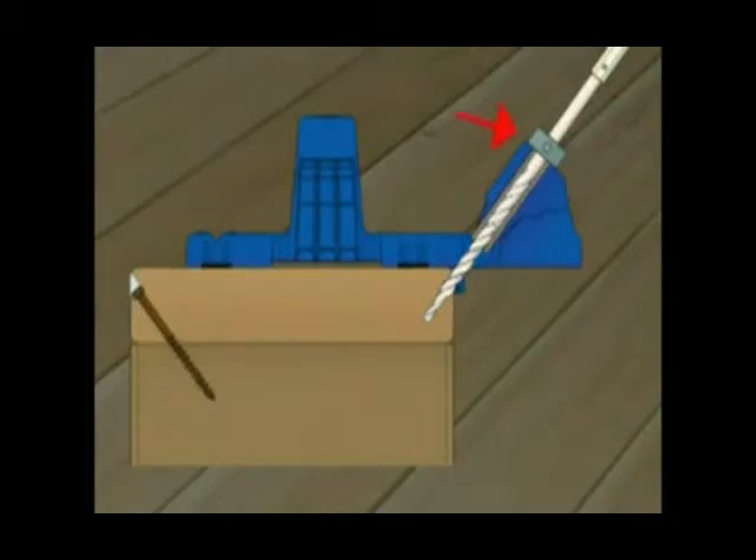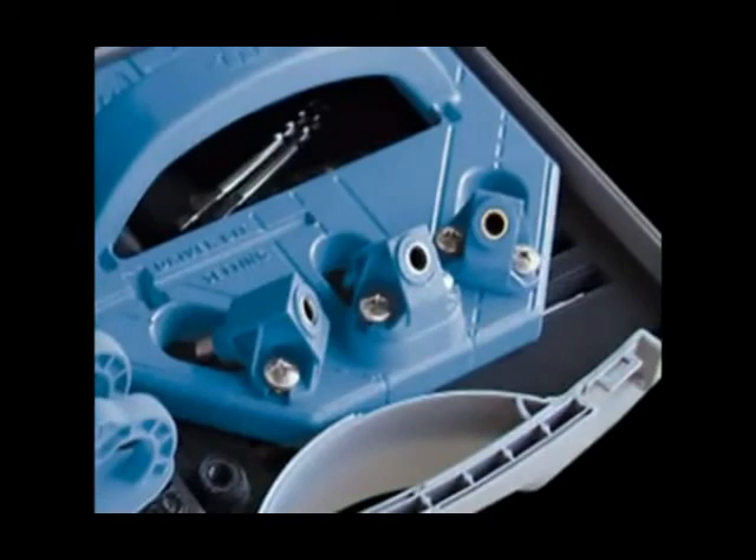The depth of the hole is controlled using a depth collar. The Kreg Deck Jig also guides your screw as it is driven so it follows the exact path necessary and so you don't overdrive or underdrive the screw. Place the screw on the driver bit, position it in the drill guide, and drive fully until your depth collar reaches the drill guide. The Kreg Deck Jig is equipped with three drill guides: a center guide and two angle guides.